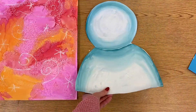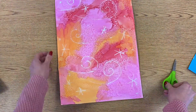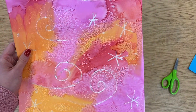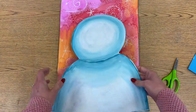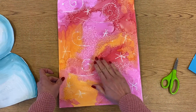All right, so here is my snowman body. Now on your background, since we put salt on this last time, you can see this kind of sparkly texture the salt made when it dried. You probably still have some salt on here, so before you glue your snowman to your background you're going to need to just brush off some of that salt.